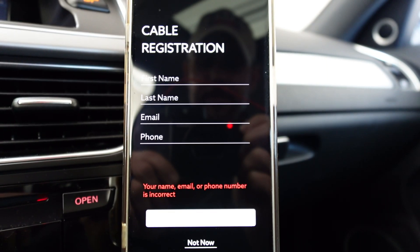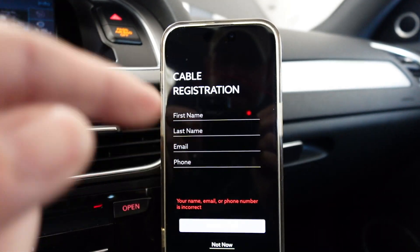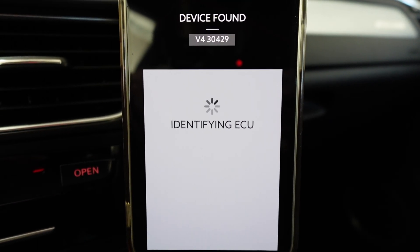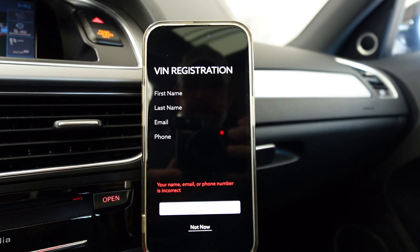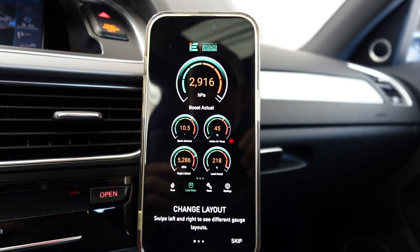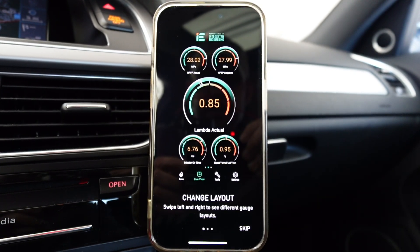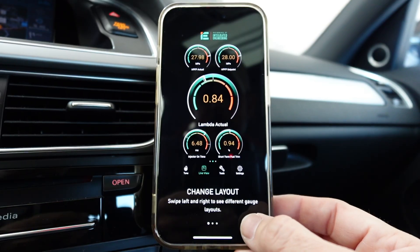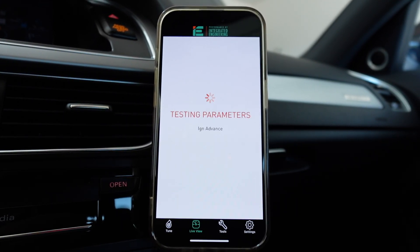Cable not registered — please register. Here we go, this is the process where it'll marry the Power Link to the app and the car as a unit. Entered my information and now it's identifying the ECU. All right, here's the next step — you get to choose your gauge layout. This is another cool feature of the software: you can run it in real time as you're going down the road and it serves as a data center. Looks like she's running through an ECU test.